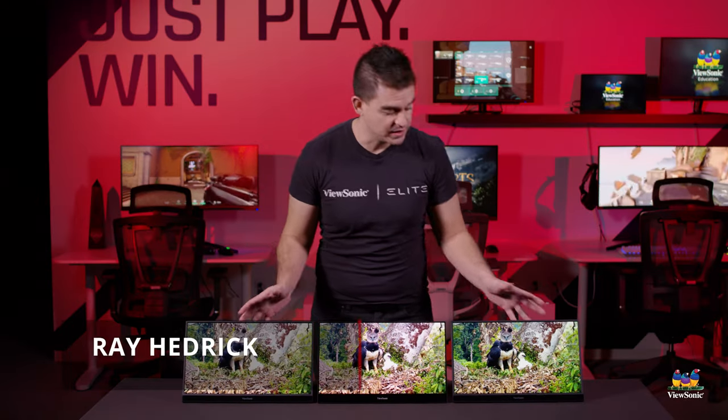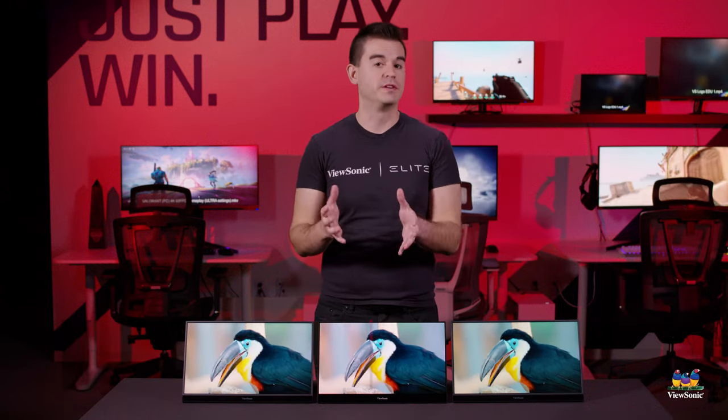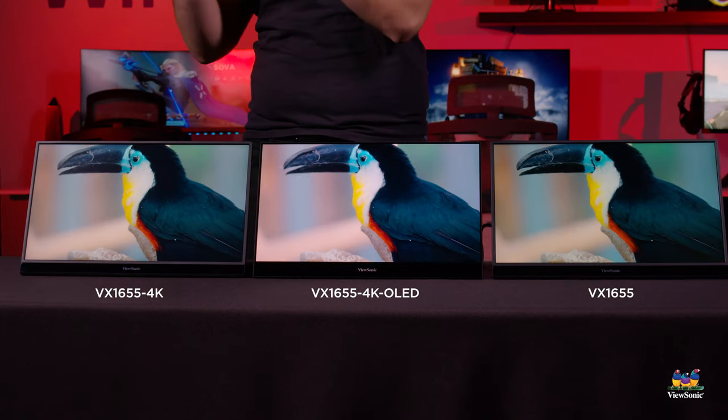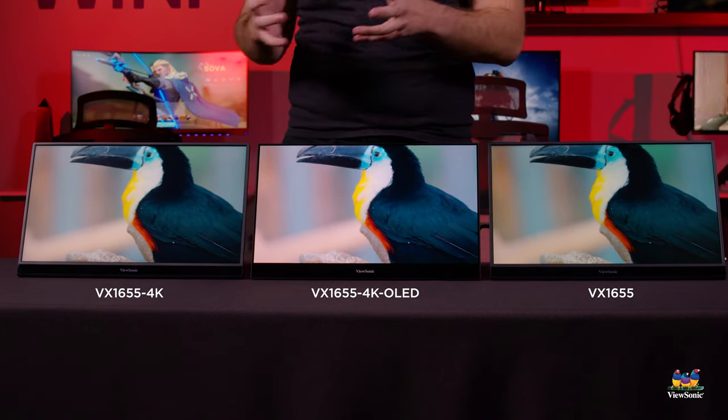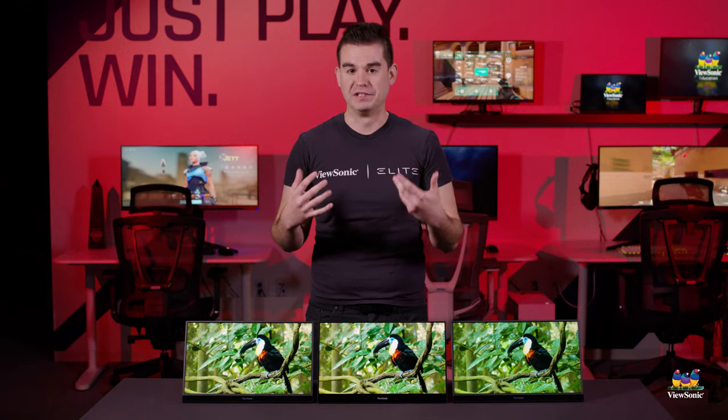Welcome to the VX1655 family. This is a new line of portable monitors that we're introducing for this holiday season, and it's kind of a one-size-fits-all solution. We've got three portable monitors that are good for every budget and for every need.